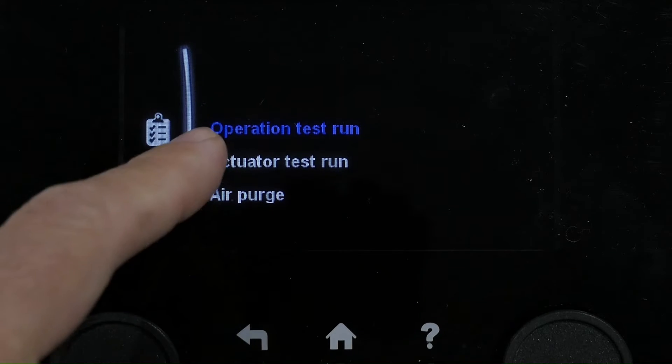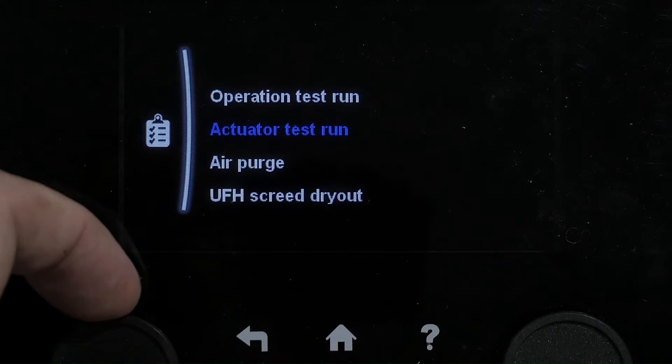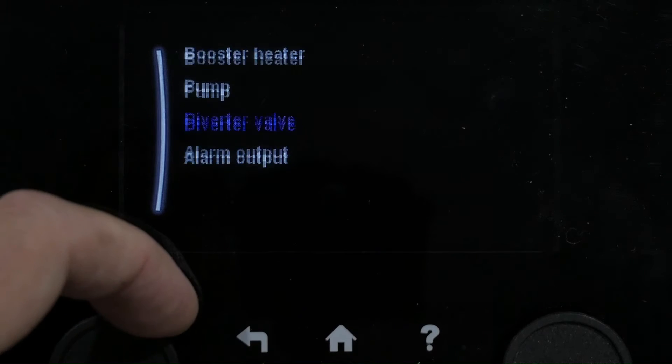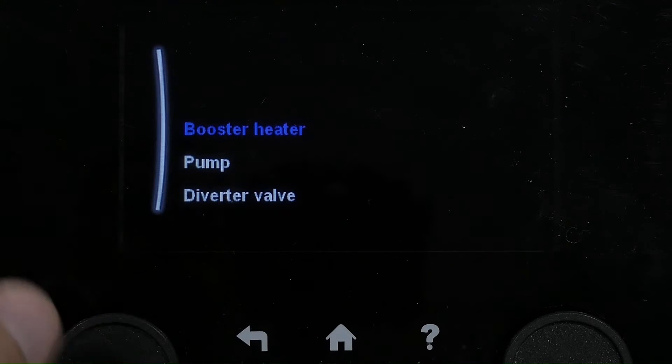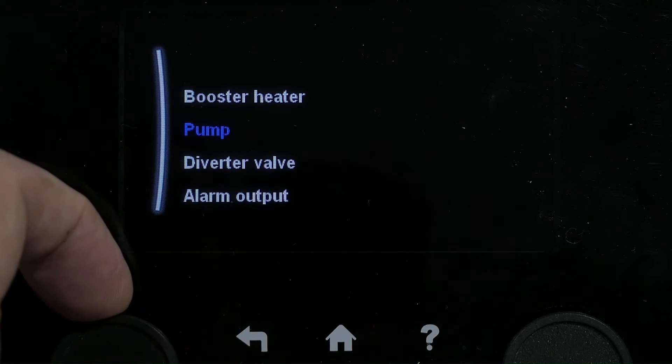You can do operation test runs, operation of the heat pump, or activator test run. You can test things like the pump, booster heater, and diverter valves. Make sure you're getting your 13 amps at the immersion. You can run the pump quickly.